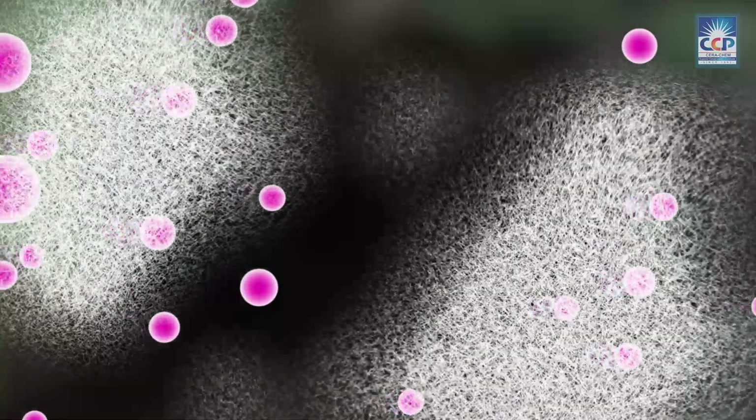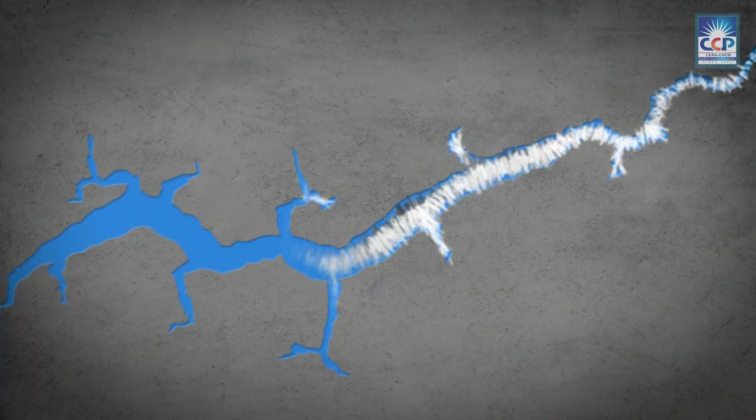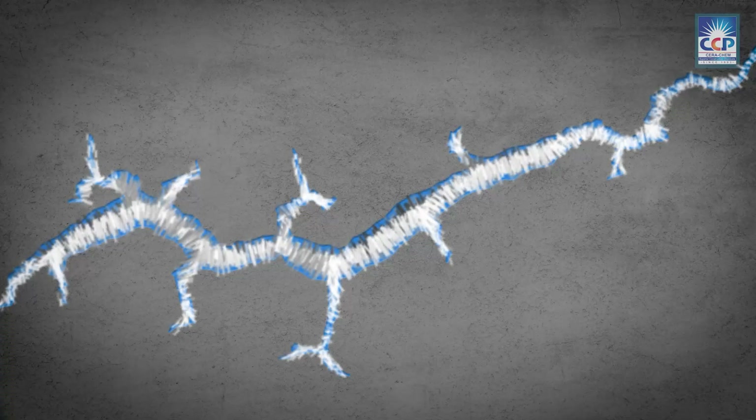The byproducts of cement hydration and unhydrated cement particles cause the crystals to swell in size and form, blocking the cracks and capillary tracts.